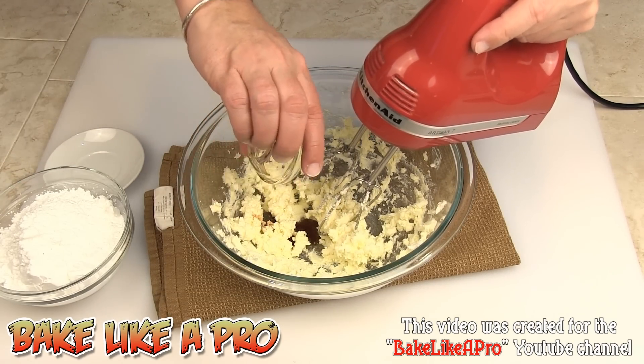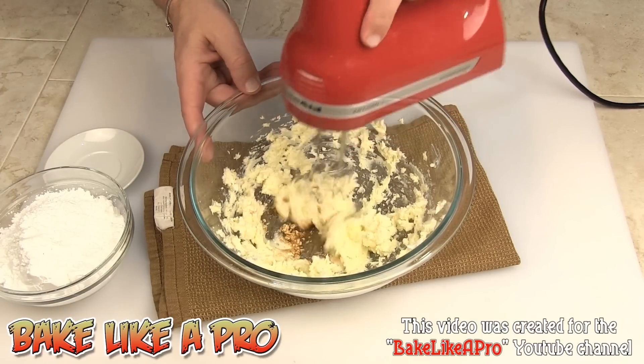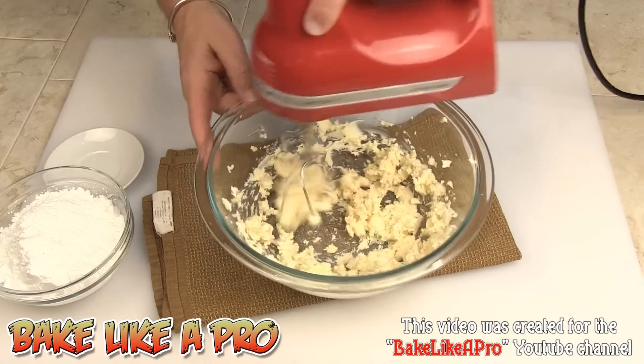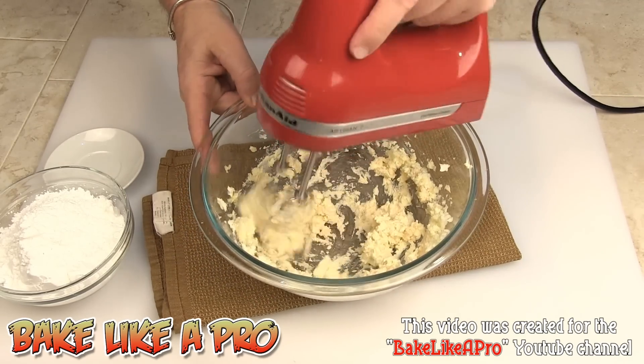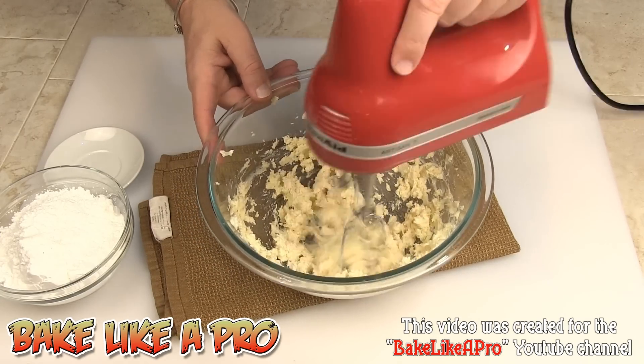I'm going to take the vanilla and just get that in there. I don't want to make a mess so I've turned my mixer off, then I'll just get it going on number one again. That's going to loosen this mixture up — you can see how easy this icing is to make.